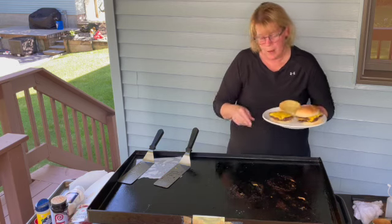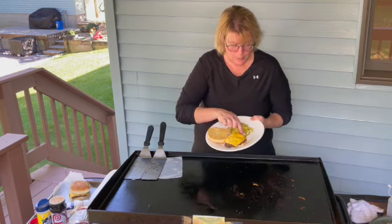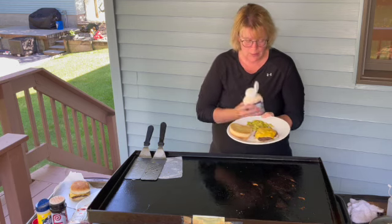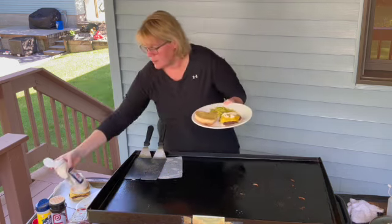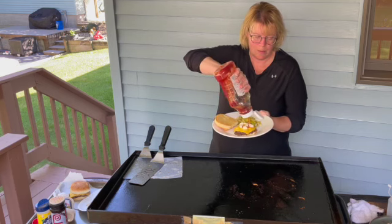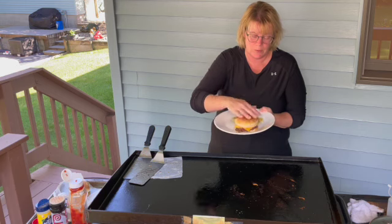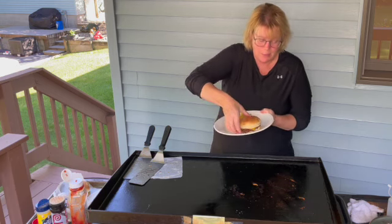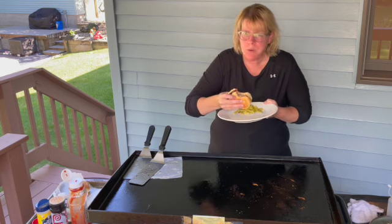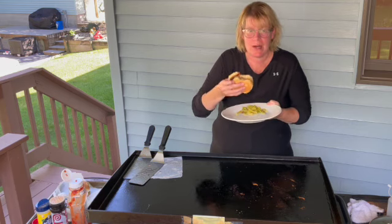You can top it with your favorite toppings. Here we have the smashed cheeseburger — nice and golden brown around the edges. Add your favorite toppings, whatever you'd like. I like a little bit of mayonnaise and a little bit of ketchup. You can add relish, pickles, anything you'd like. We're going to give this a try — it's nice and toasty warm. This is delicious! You've got to give this smashed burger a try.